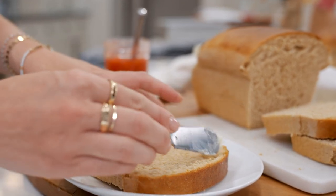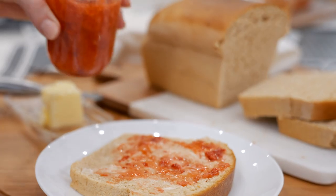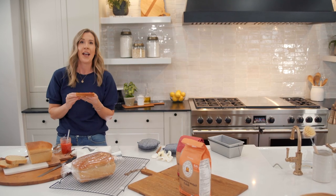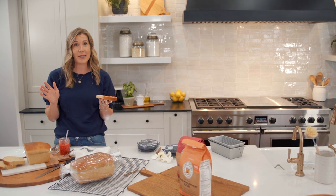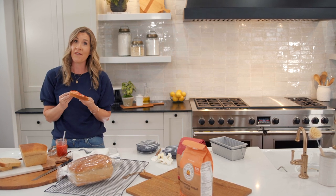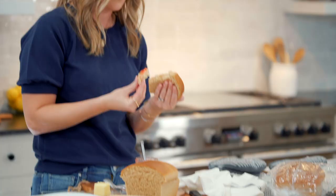This really is the best homemade bread, especially with homemade strawberry jam on it. Thanks for watching — I'll leave the full recipe in the notes below and be sure to check out all my other recipe videos at Taste Better From Scratch.